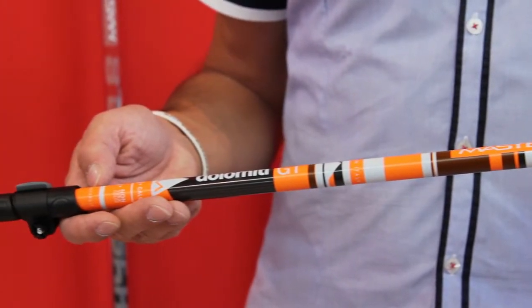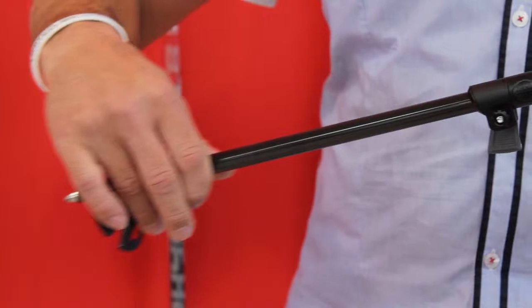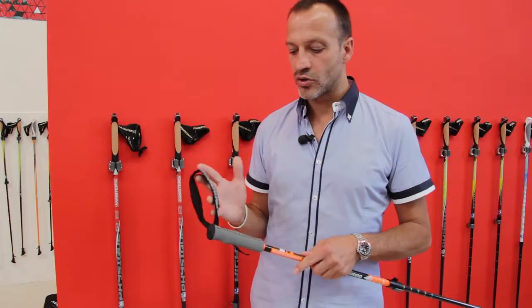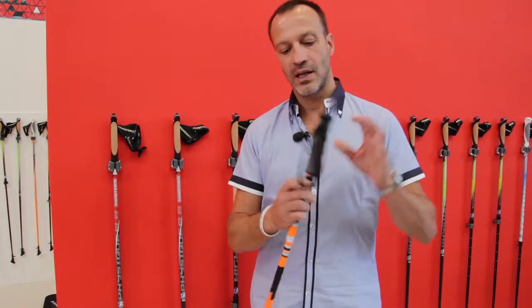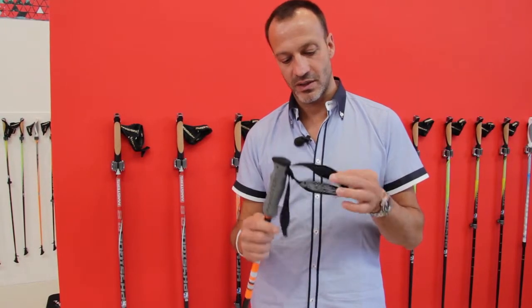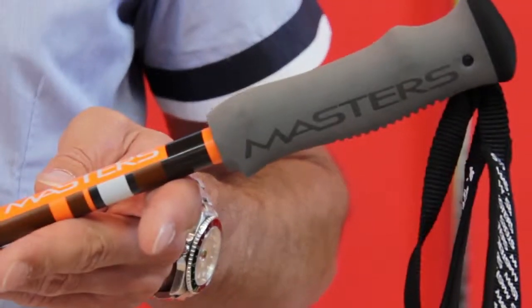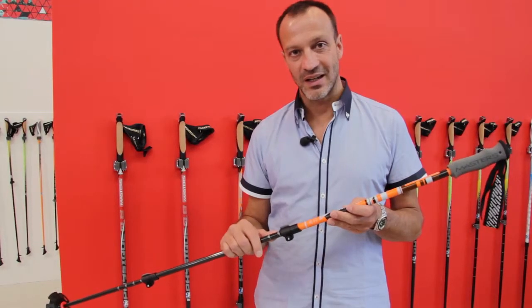We have a foam grip — of course it's light because of the material — a neoprene strap, and we worked also on the graphical part with laser printing on the upper part and the side part of the grip, together with the comfort strap which has a rubber printing. The color is very aggressive so you can see it in any condition.